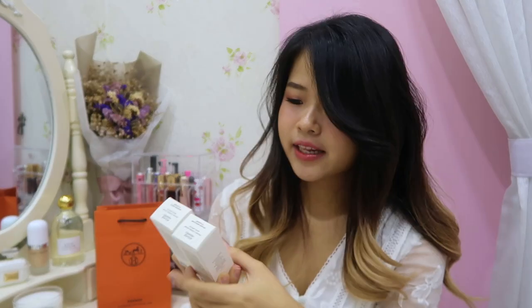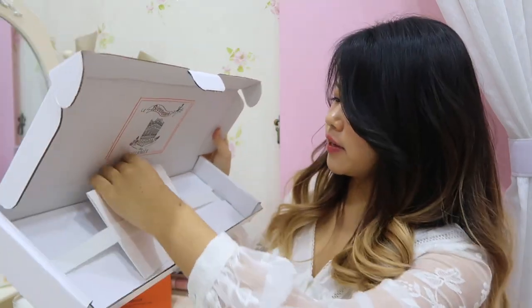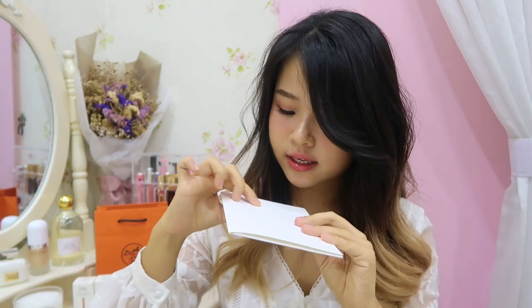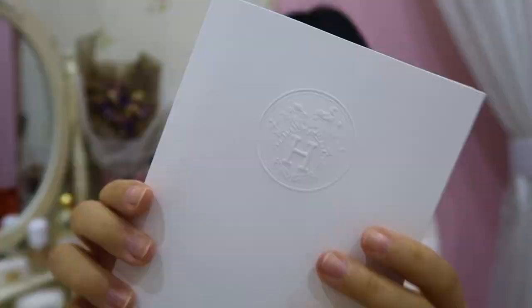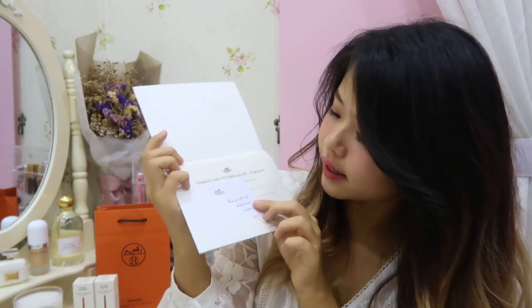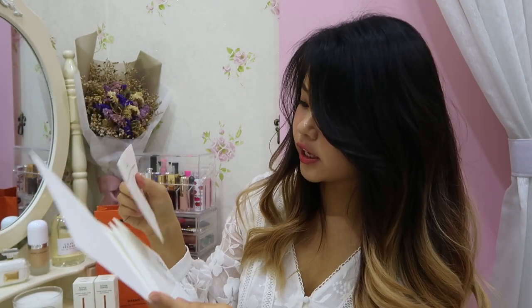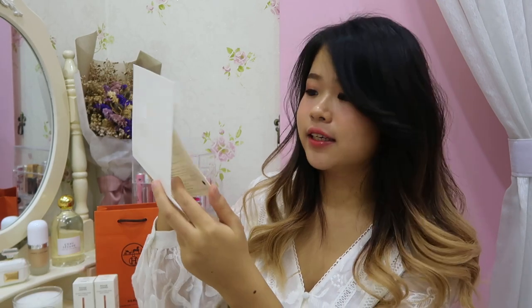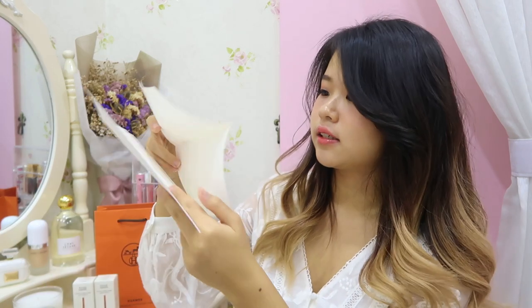I don't really like matte lipstick. Inside the box there's still a card — I believe it's the receipt. There's an Hermès logo stamped on it. Inside this card there's a return card, an exchange and return guide, and my receipt.